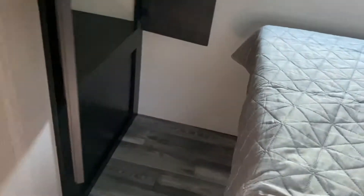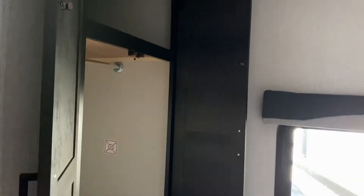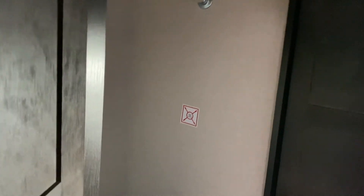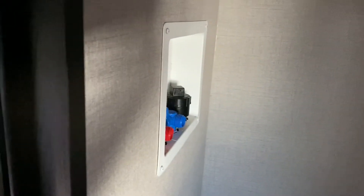In here you have another closet, but this closet inside of it has the hookups for the washer and dryer. Right there is where you would set the exhaust, and right there is where your water would run.